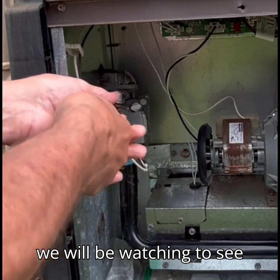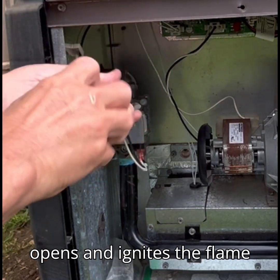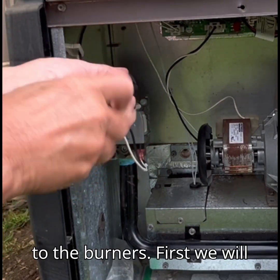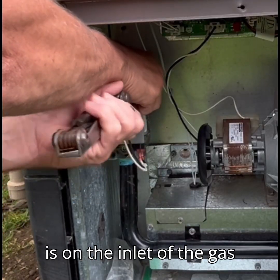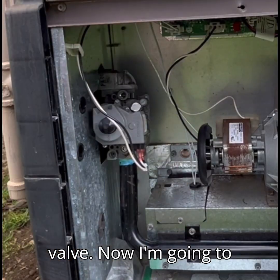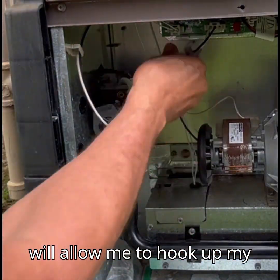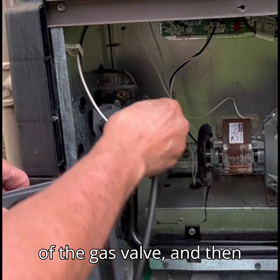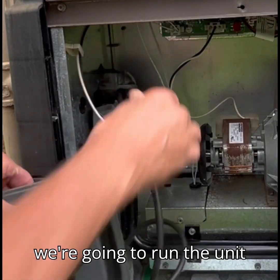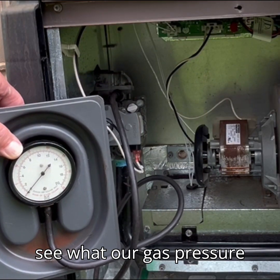We will be watching to see what happens to the gas pressure once the gas valve opens and ignites the flame to the burners. First we'll need to remove the plug that is on the inlet of the gas valve. Now I'm going to install this fitting that will allow me to hook up my manometer. I'm going to attach it to the inlet side of the gas valve and then run the unit through its ignition cycle and see what our gas pressure does.